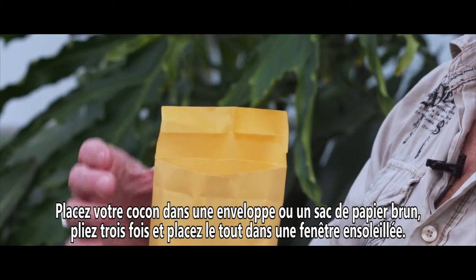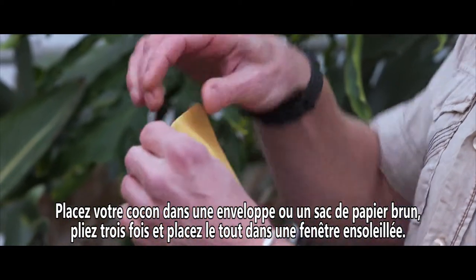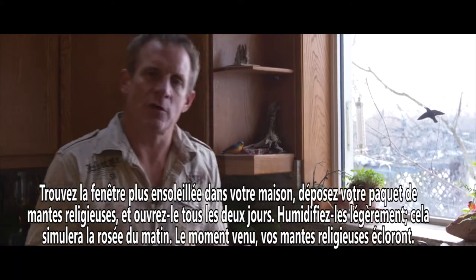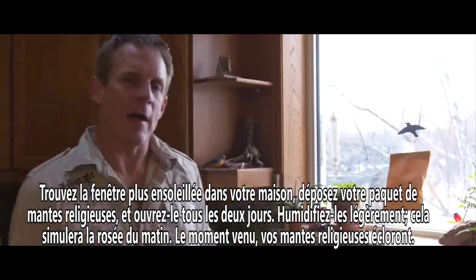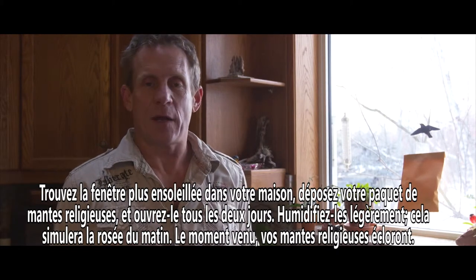Place your cocoon in an envelope or a brown paper bag, fold it three times, and then place it in a sunny window. Find the sunniest window in your house and place your praying mantis there. You'll have to open the package every couple of days, give it a light misting — you're trying to simulate morning dew. When it's the right time, your praying mantis will hatch.